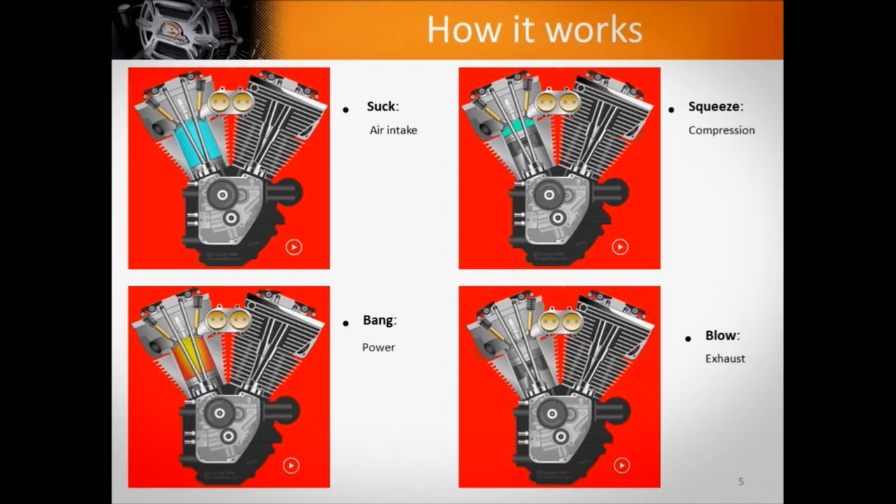The four cycles are intake, compression, power, and exhaust — otherwise known as suck, squeeze, bang, blow. Because if you start getting into the technical aspects of things and somebody doesn't know how this is working, they quickly get lost. So we want to make sure that everybody's speaking the same language.